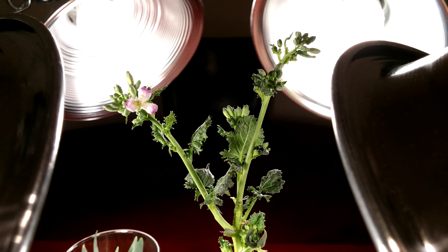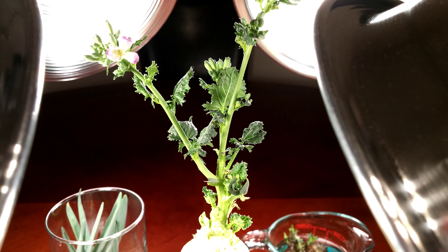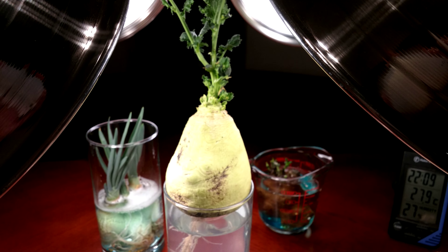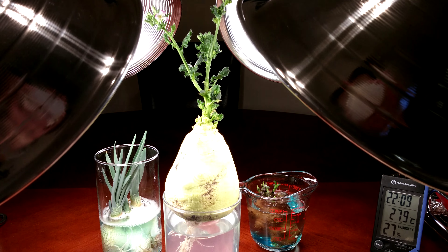Those look big and ready to burst open. The leaf growth has been somewhat underwhelming in my opinion. Be sure to check out my Sunchoke and Sweet Onion series in the backgrounds with their new setups. The tuber has shrunk a little bit.